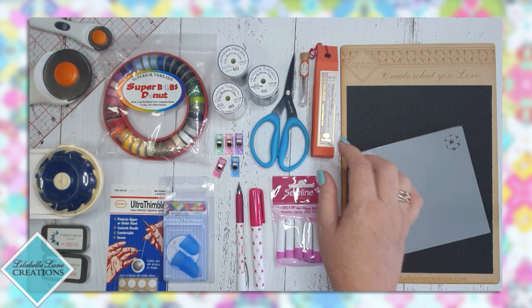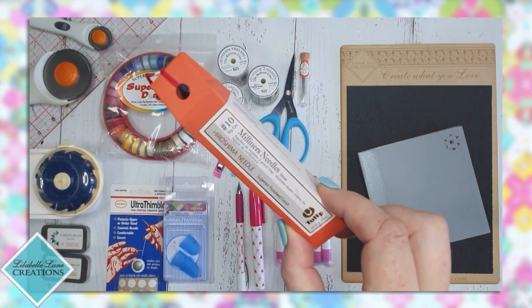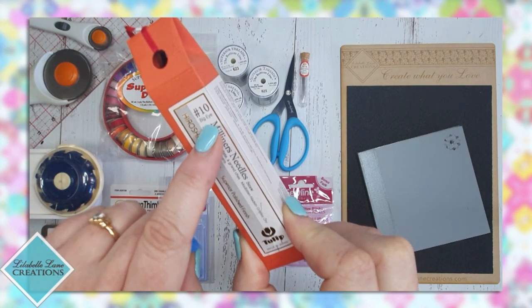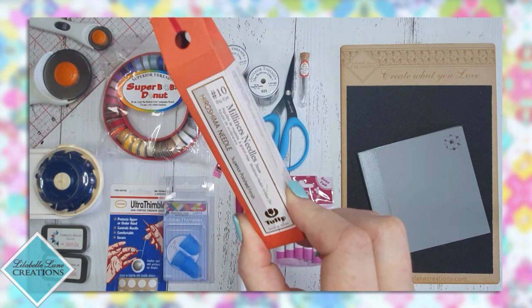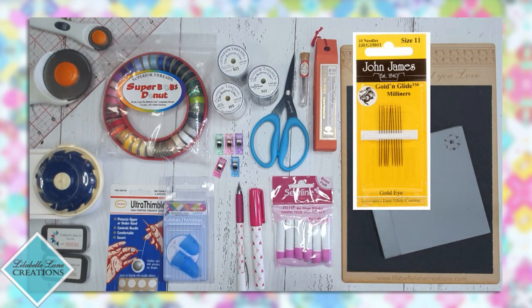Next are your needles. Needles can be a very personal choice and I recommend that you try and experiment to find a needle that works well for you. I use a size 10 or a size 11 milliner's needle. These Tulip ones are a size 10 and they say 'big eye' — don't be fooled, the eye is not big but it is bigger than the regular. I also like to use the John James needles in yellow cardboard packaging — I don't have any here at the moment but they're also a great needle to use.